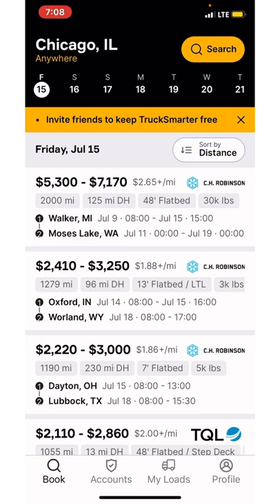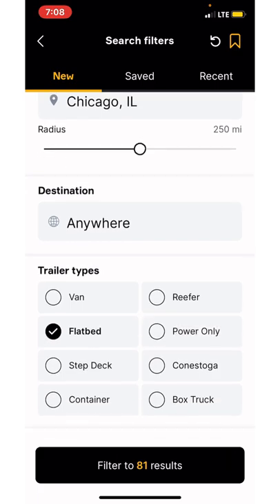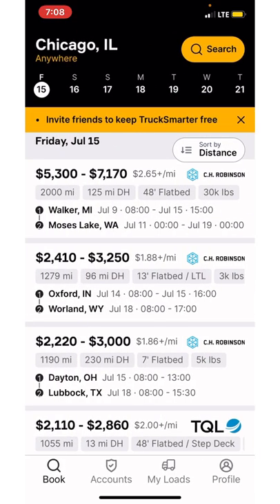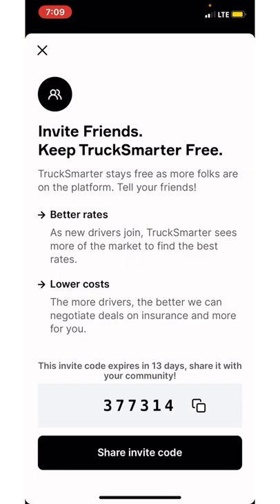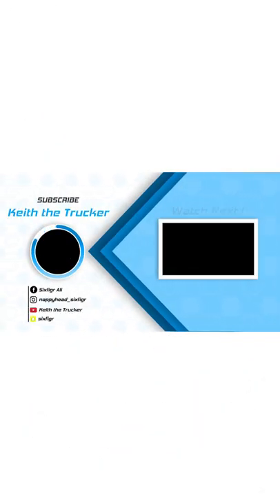I use TQL and all that stuff too, but yeah, it all just depends. This was just a quick look at the load board — showing you how I pick my loads and the different load boards I like to use. Don't forget: 377314 is the invite code. I think this app is by invite only, so I'm inviting you to join the Truck Smarter app and check out the loads. Don't forget to like, comment, subscribe, share the video, and I'll see you next time.